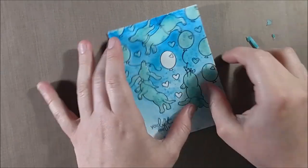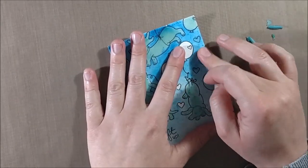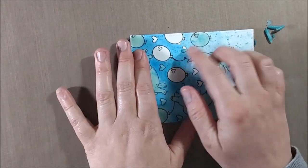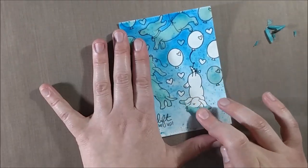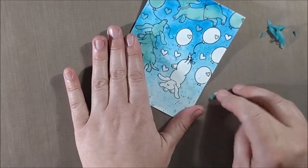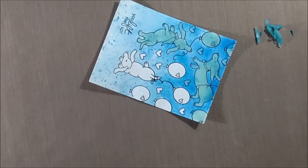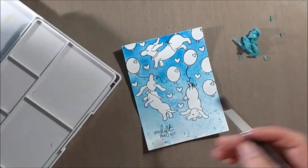When removing the masking fluid, you simply peel it off — it's like peeling dried Elmer's school glue off something, but it doesn't rip the paper easily like glue would. However, it can if you go too fast, so take your time because you wouldn't want to rip anything after all this work. I actually do get a little bit of ripping on one balloon, but I'm able to cover it up in the final card, so you can fix it if you get a little tearing.